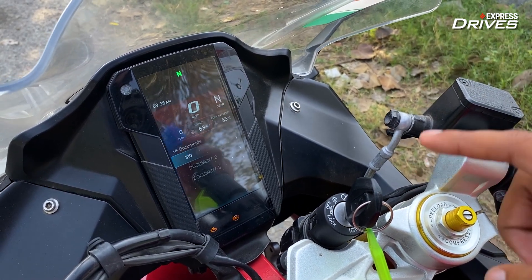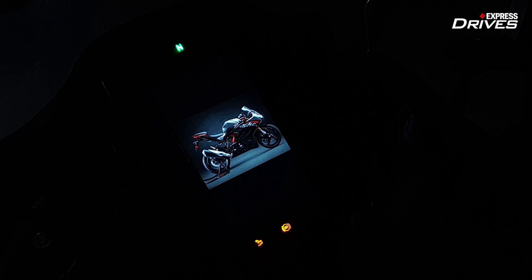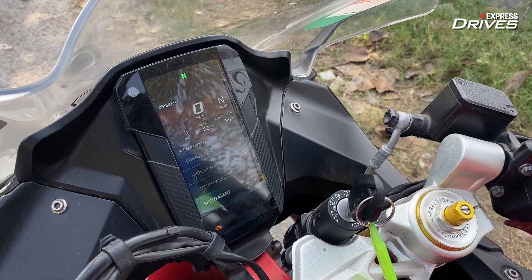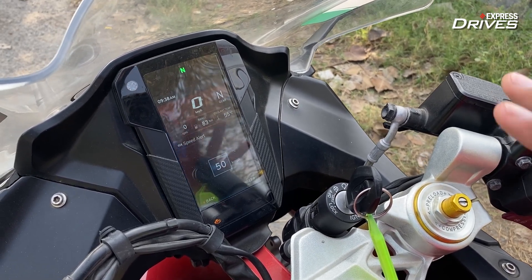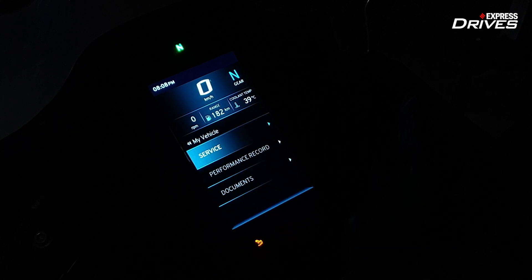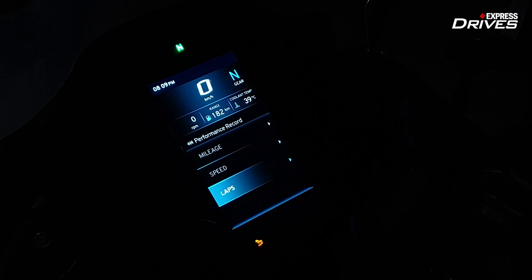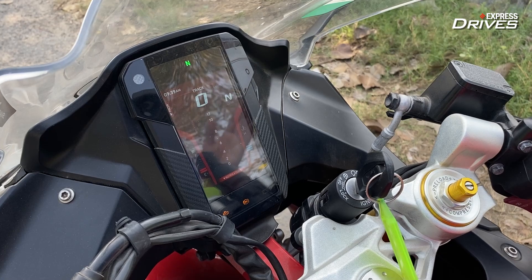With DigiDocs, you can store up to three documents on the display — things like your driver's license, your PUC, or the registration certificate. You can also go to preferences and set a custom speed alert: set a custom speed value, and if you go over that, the bike will warn you that you have exceeded the speed limit. It also has a dynamic rev limiter — basically, when you start your bike on a cold winter morning, it's not a good idea to rev it too much. There is a dynamic rev limit indicator which tells you not to rev past a certain point, and as the engine warms up, the indicator value changes. These new changes might not look that big, but I think they are really great additions to an already capable machine and they make your everyday riding that much easier.